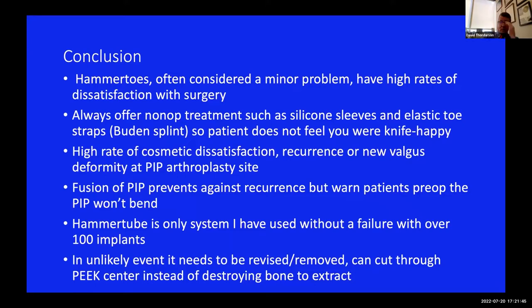I've put in more than 100 of these now, and knock on wood I haven't had a single failure. In the unlikely event it needs revision or removal, you can literally just take a bone cutter and cut right through the old fusion site through the peak - it makes it very easy to take out. Whereas with the solid implants I showed, the only way to get them out is to take a saw or burr and cut lengthwise down the bone until the implant shows itself - by then you've removed almost half the bone of the toe. You have to be very careful with that. That is a whirlwind tour through fixed hammer toes.